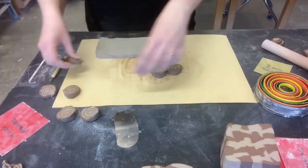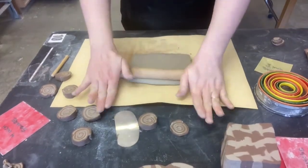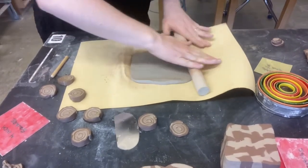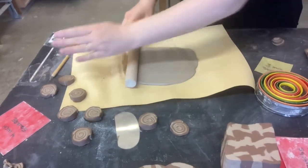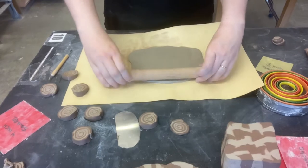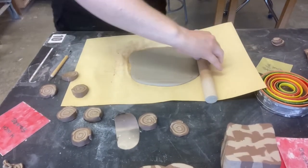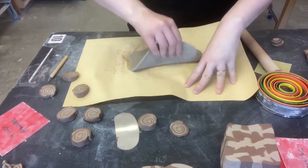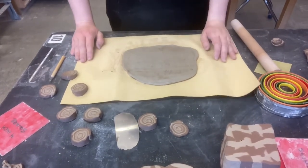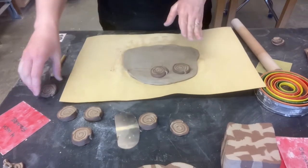I'm going to start by rolling out the white clay a bit. My more attractive side is most likely facing down. I picked up a little bit of the red, but I'm okay with how that looks. Now I'm going to take my little swirl pieces and place some of them on here.